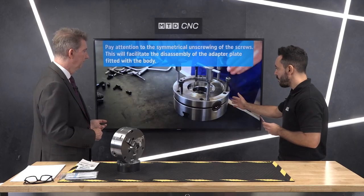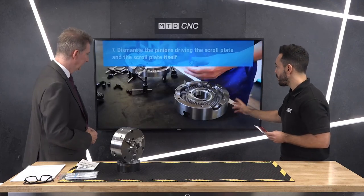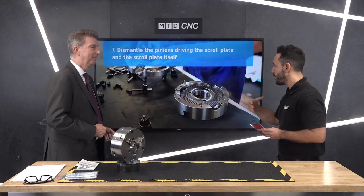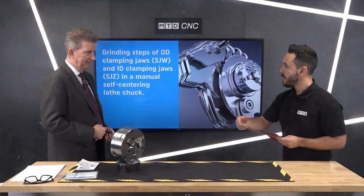That's a great educational video. You can see the full version on the NTD CNC platform under Suppliers and under Bison. The next how-to video is grinding the scroll jaws.